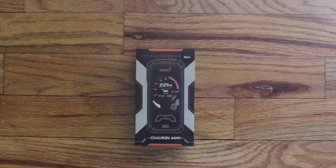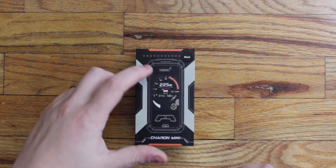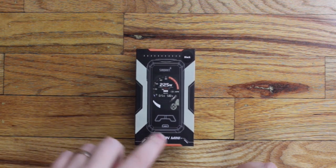What's up guys, it's your boy Chip back at you from RVA Vapes, and today we're talking about the Smoant Charon Mini.